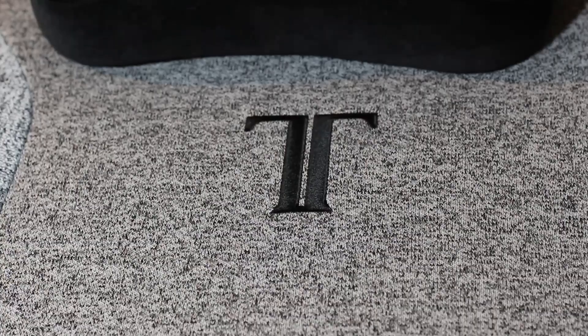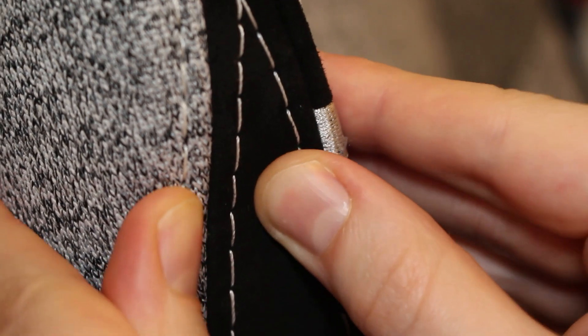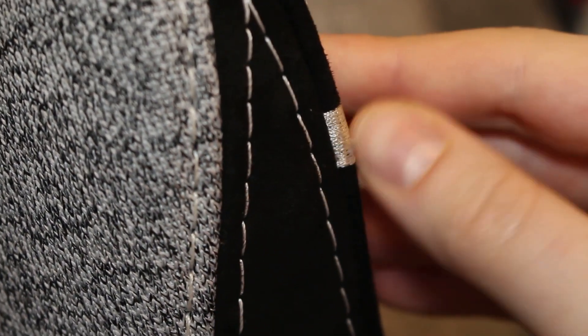One thing that bugged me with other chairs is the false leatherette. I can't say much here because it's winter, but on other chairs with leatherette it got very uncomfortable in summer — in my small room, after a few hours gaming with the shirt off, getting up felt like ripping velcro off my skin. This chair uses a soft weave fabric, not leatherette, so it may not have the same issue. They claim the soft weave will stay cool in summer. The stitching is very secure with no obvious points of weakness or areas where it looks like it could tear easily.